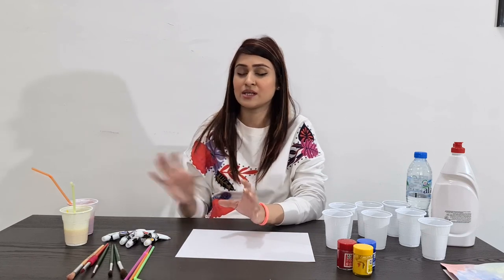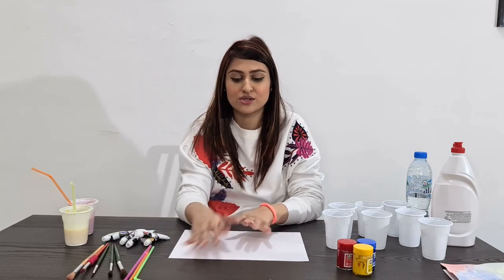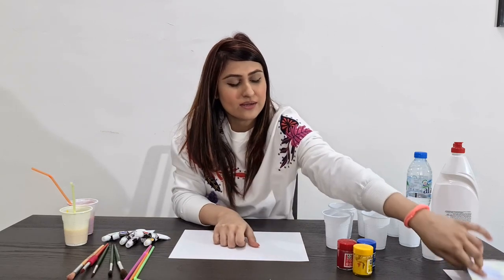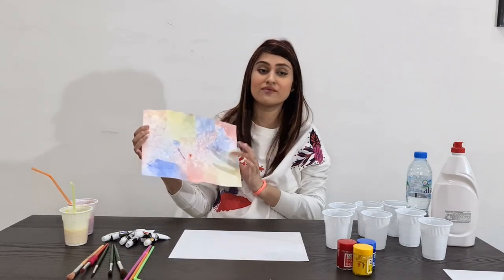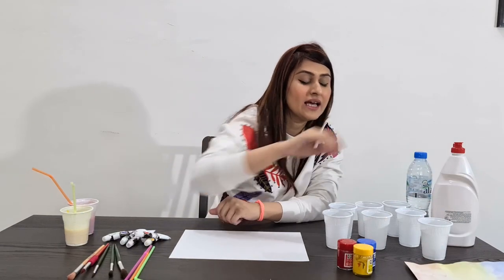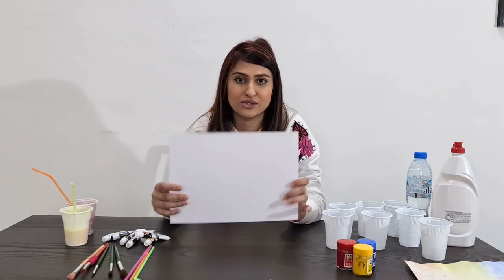The texture that time was totally different because we poured our solution on the paper and it was quite solid. But this time it's going to be totally different. I did one for you — I used only primary colors, your three primary colors. But now I'm going to use different and multiple colors with the texture I'm going to do with you today.